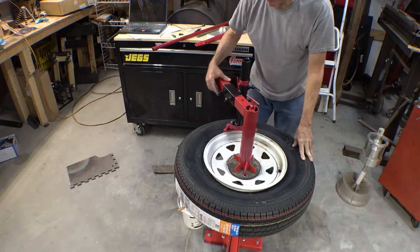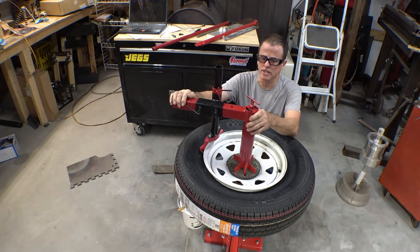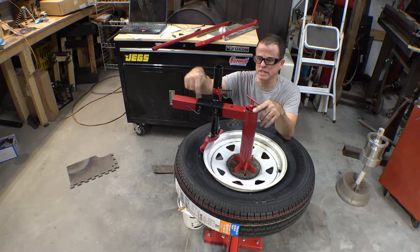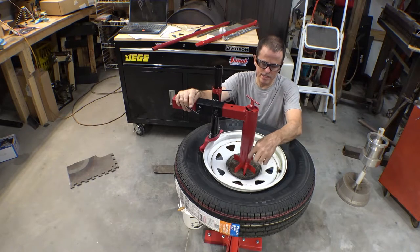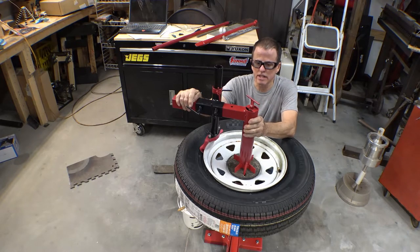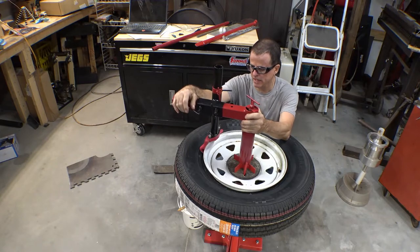A couple things I can point out real quick, and there'll be a second video more in depth on how I put this thing together. This can be any size you want it — it just has to slide together. This just has to fit over the top of the center post; it can have a little bit of wiggle in it. That's fine. I actually put a little plastic inside mine — you'll see that in my second video.